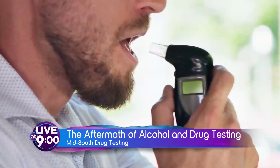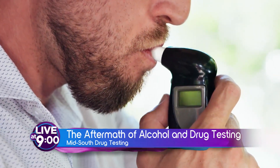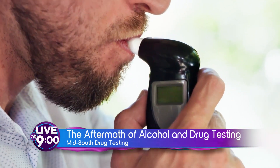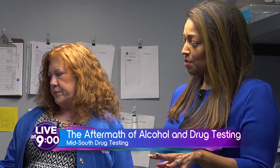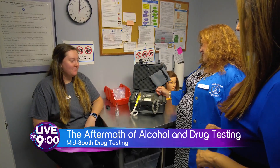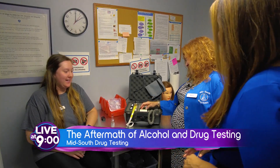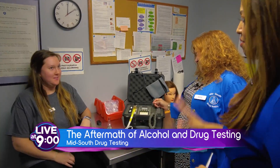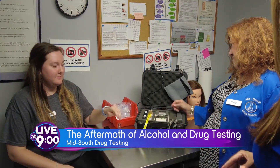So you do a lot of work with law enforcement, and we never really see what happens after a breath alcohol test leaves a squad car. So we're getting somebody drunk — we have our trusty subject here, who happens to be your daughter Madison. We also have a small bottle of vodka, and so you're just prepping the machine here?